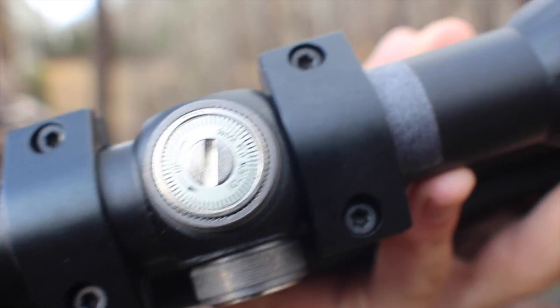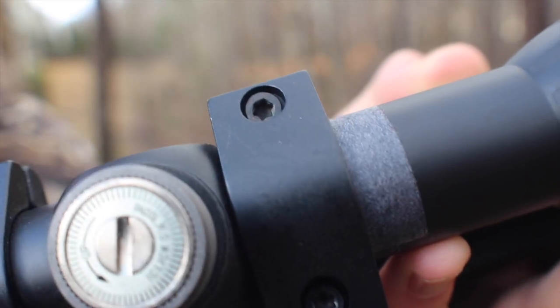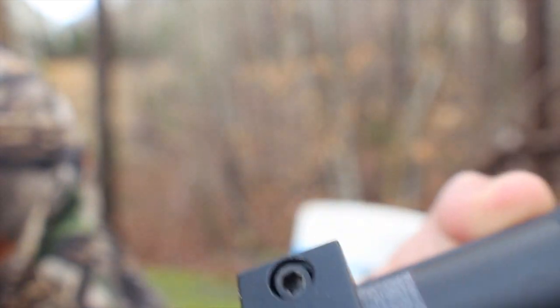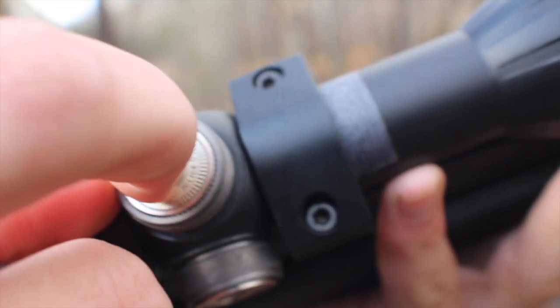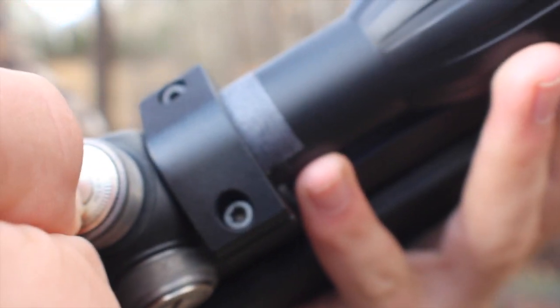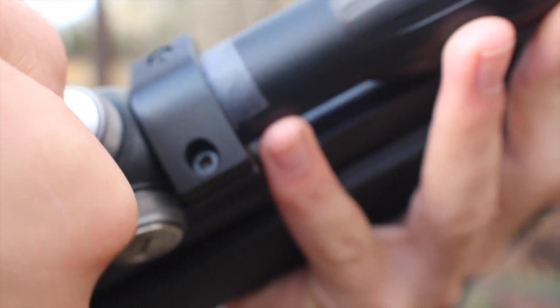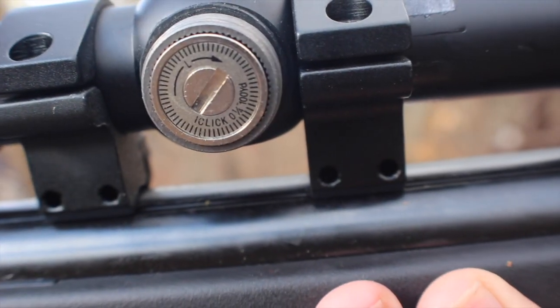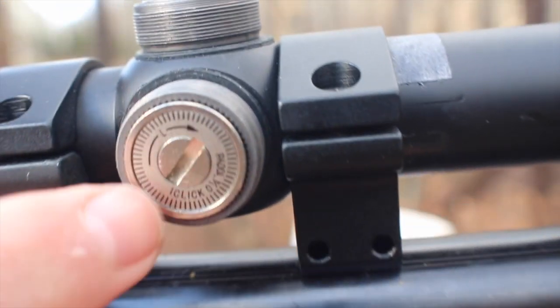Okay, so first we're going to go up about three to five clicks — two, three, four, five. And now we need to go to the left about three clicks to the left.